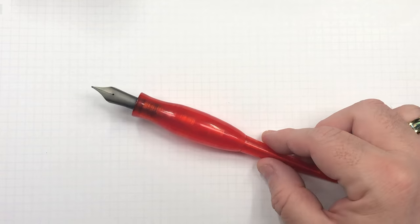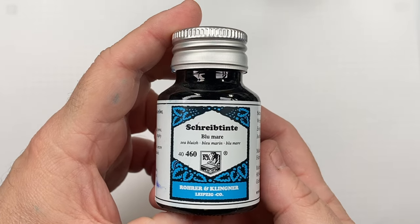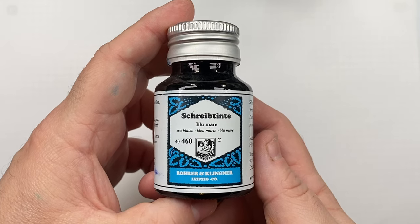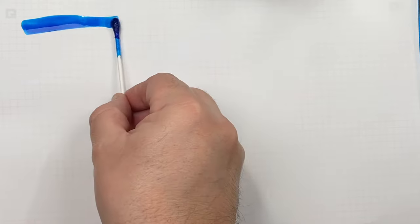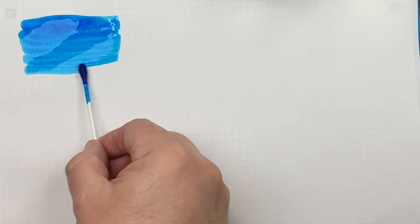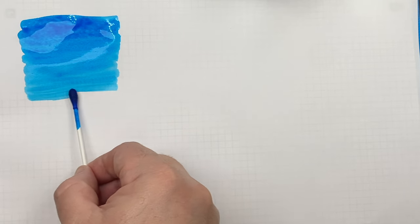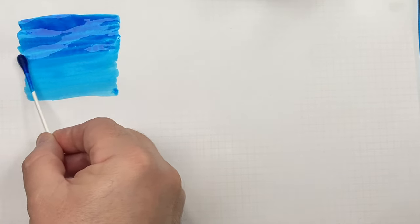The first ink in this favorite turquoise inks comparison is Rohrer & Klingner Blue Mare. We'll do an ink swatch — for me this is a beautiful turquoise colored ink. Turquoise can lean blue or green depending on how you look at it, and this is a bluish turquoise. I'll do a second pass over the top half to show the difference between a wet or broad versus a dry or narrow writing nib.